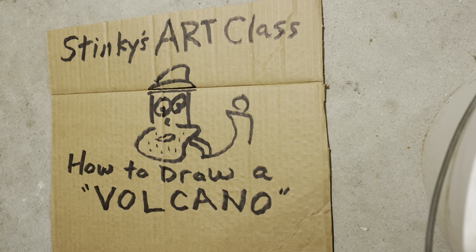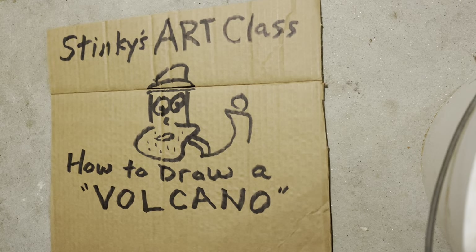Good morning, people, and welcome to Stinky's Art Class, where we have the best students in the world. Today's lesson is how to draw a volcano. Let's jump right into this. It's an exciting one.